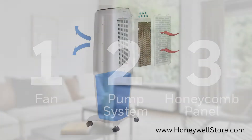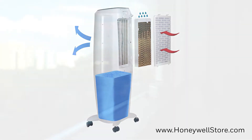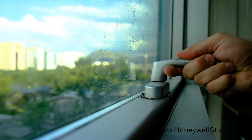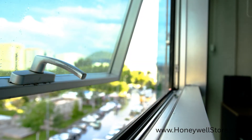The fan draws in warm air through the wet honeycomb media, evaporation converts the moisture into water vapor, and then cooler, more humid air flows out on the other side. Be sure to ventilate when using an evaporative air cooler. Open a window or keep a door ajar to expel over-humidity and allow for circulation of fresh dry air.